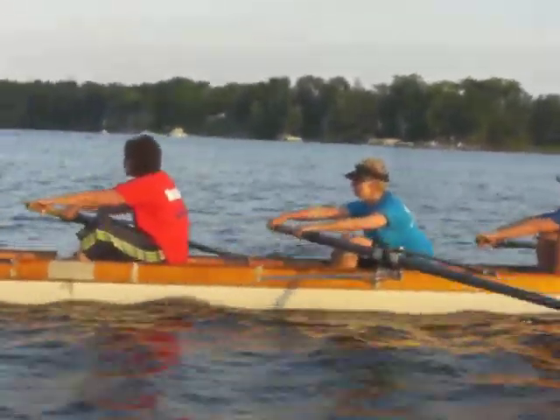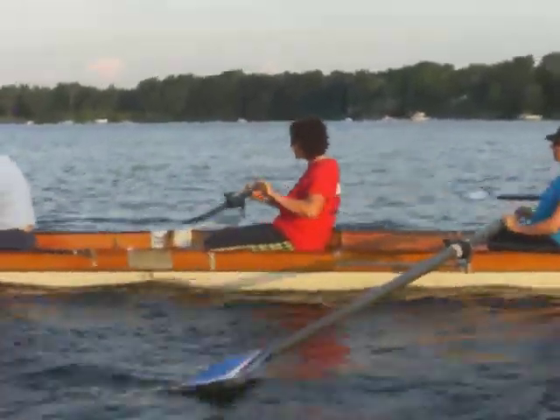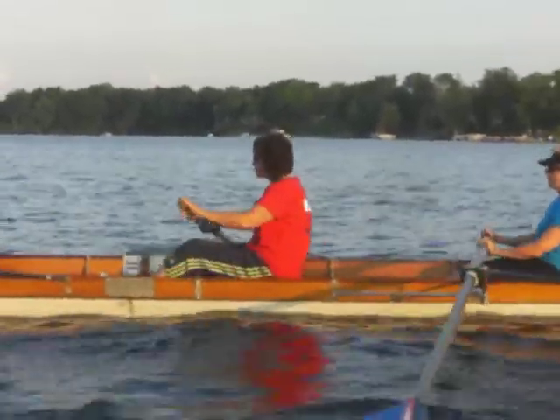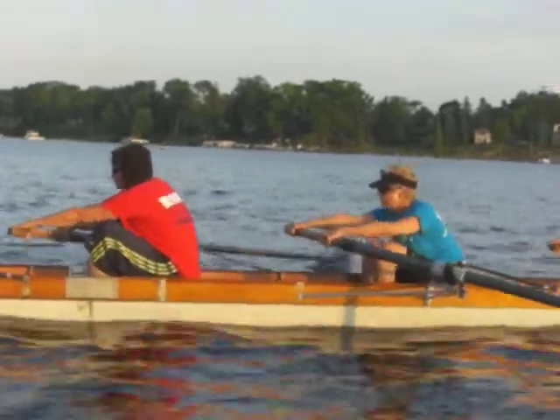Alright, so three and four. Four, we're still working on that legs-first. You've got to kind of think about shooting your butt out. Right now we have the back opening up before we get our legs all the way down. We want to try and eliminate that.